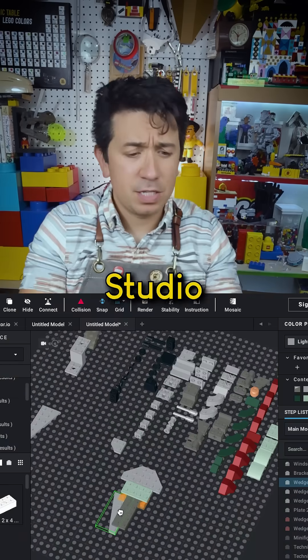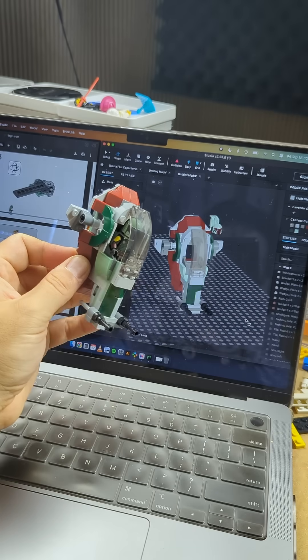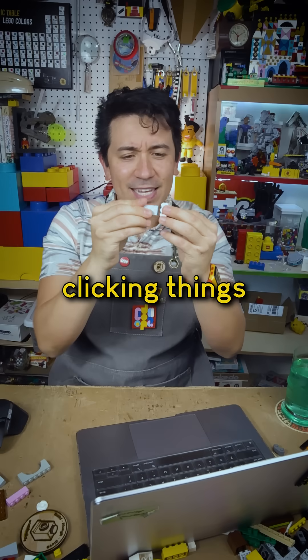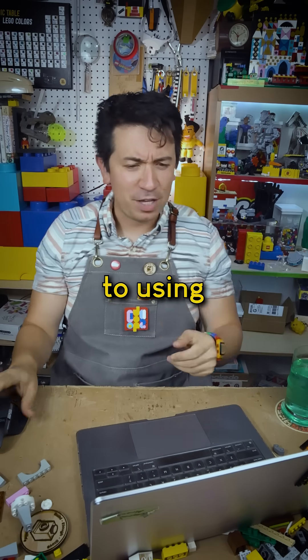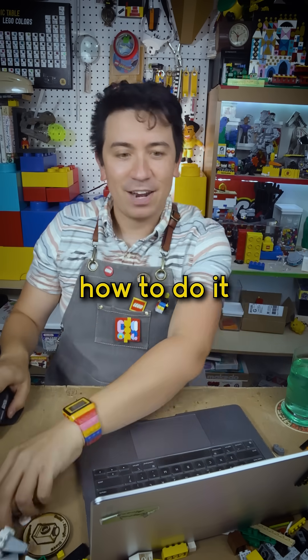One of the hardest parts about using Bricklink Studio to build LEGO models is just learning how to manipulate the LEGO pieces in virtual space. We're so used to clicking things together with our hands that switching over to using a mouse and a computer can be a little tricky. But here's the way that I learned how to do it.